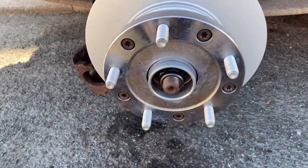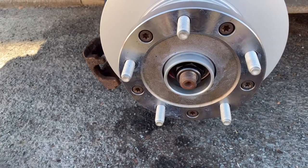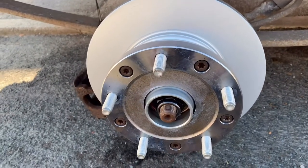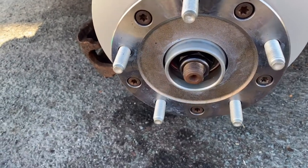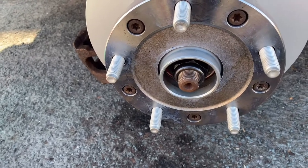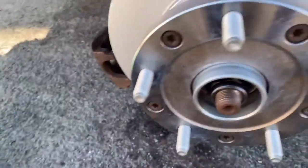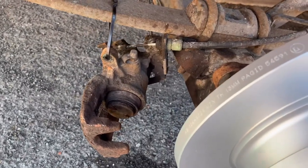Got them on, got them down, torqued to 70 newton meters. Cleaned off the old brake surface with some brake fluid. Got it on. We just put the hub nut back on, nipped it ever so slightly with a half-inch ratchet — just to keep it in place while we put the caliper mounting bracket back on.